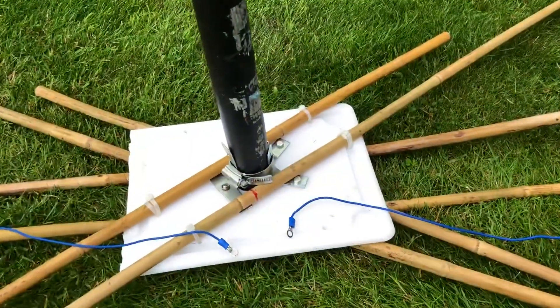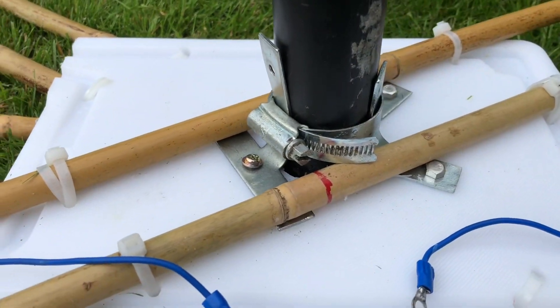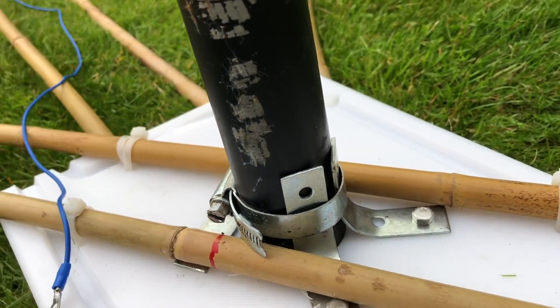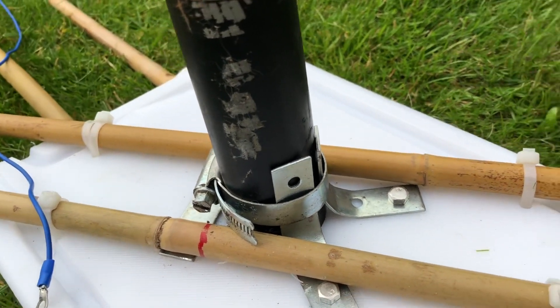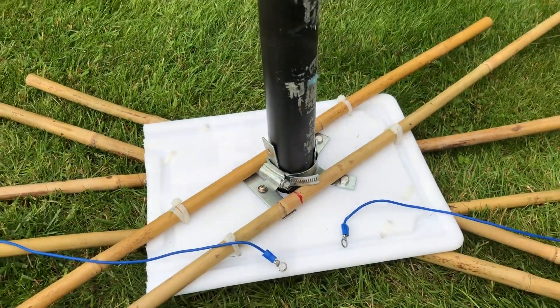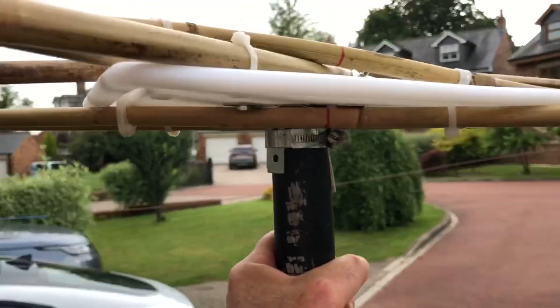There are probably different ways of doing this, but I've used these brackets to hold the chopping board onto my mast. They were spare in the toolbox, so I've bent them round, bolted them onto the chopping board, used a hose clamp — a jubilee clip — to clamp onto the pipe. And I was pleasantly surprised with this fitting because it's really, really solid.